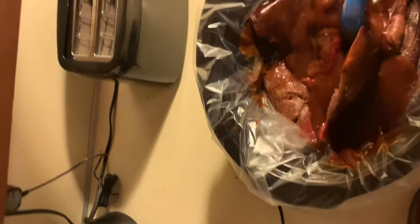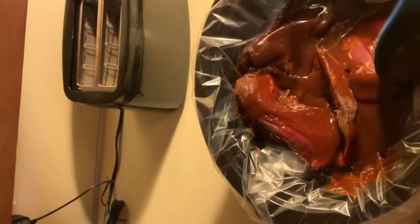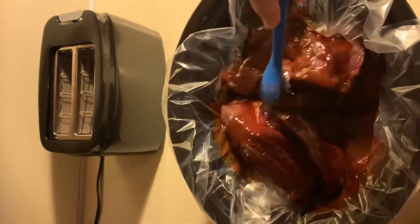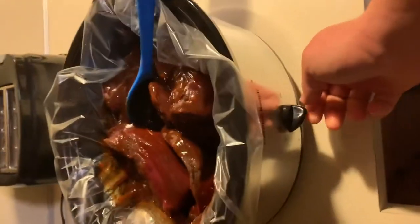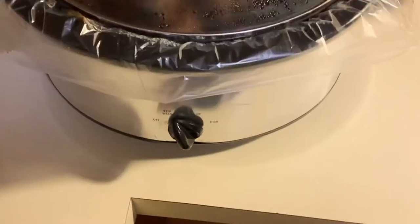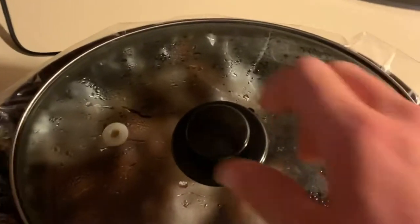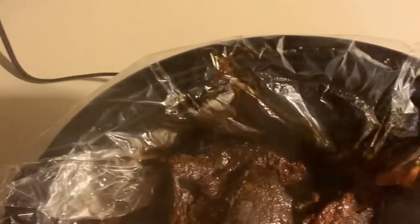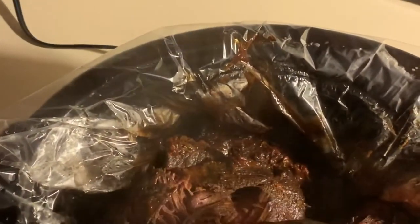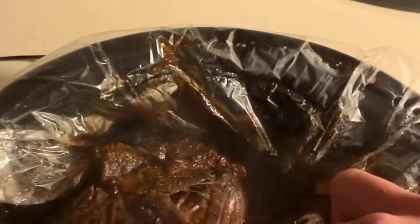Now I'm going to put it on low and go to work. All right, just got home from work, got a shower — let's see what it looks like. It's been about 12 hours, but it really only needs to cook for about seven or eight hours to be done. It's just tender as can be.